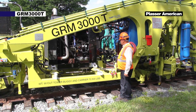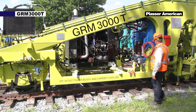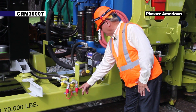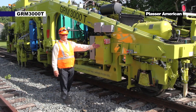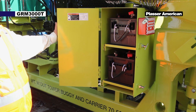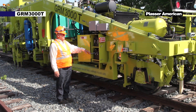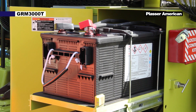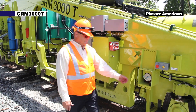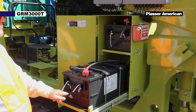Moving forward from that we have the diesel engine. And last but not least we have the engine oil drain and a gearbox oil drain. This is the battery box on the GRM3000. Opening the battery box we have two 8D 12-volt batteries. These two batteries are hooked in series to supply a 24-volt system to our tamper. Next to the battery box we have the battery key switch or master switch. This is used to connect battery power to the machine.